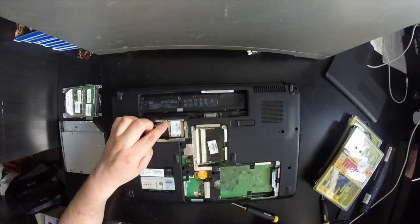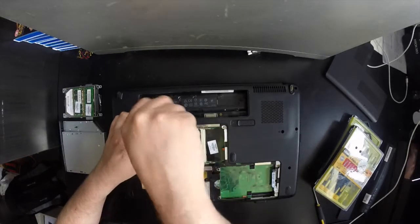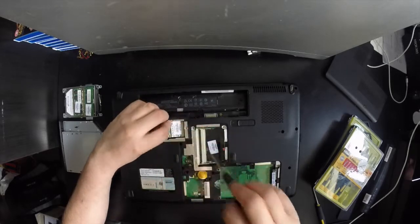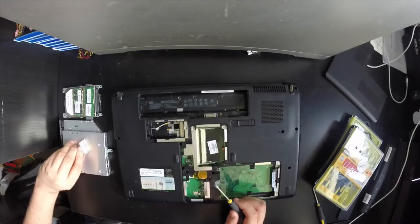The cables have little arrows on the Wi-Fi controller board in white and black to help you match them up when putting them back together. There's also a small Phillips screw to remove. As you undo the screw, the board will lift up to a 45-degree angle, allowing you to slide it out straight and remove it. Thank you very much for watching, and don't forget to subscribe to my channel.